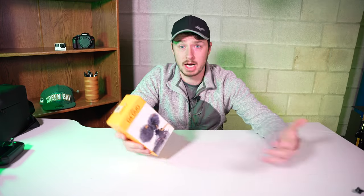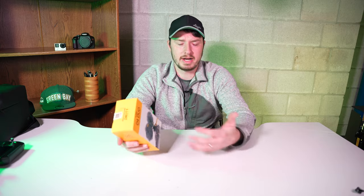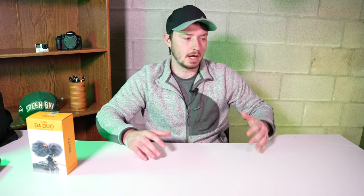I use shotgun mics for wedding videos and vlogs. I always like to have that on-camera mic source boosted for ambient audio on my wedding days and vlogs. It's just so much better than the camera mic, and audio is super important when it comes to your videos, so having good audio is definitely a must — that's why I decided to pick one of these up.